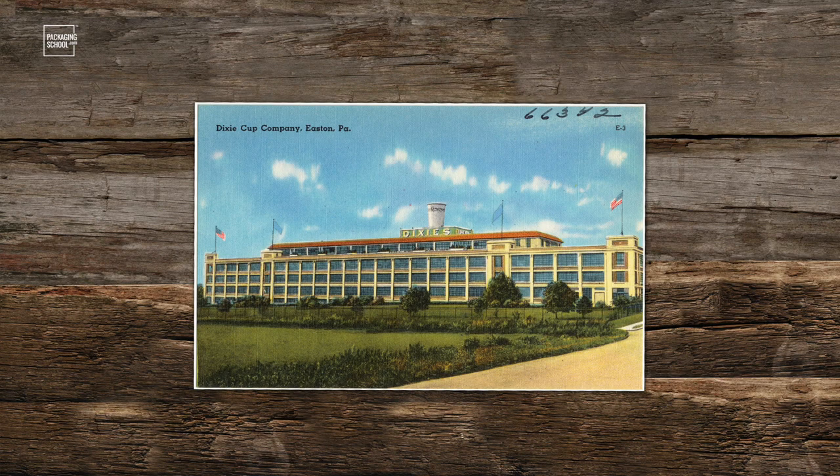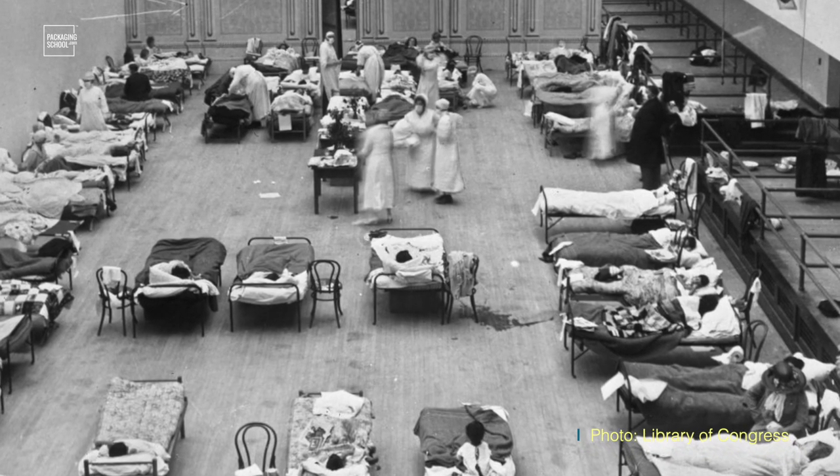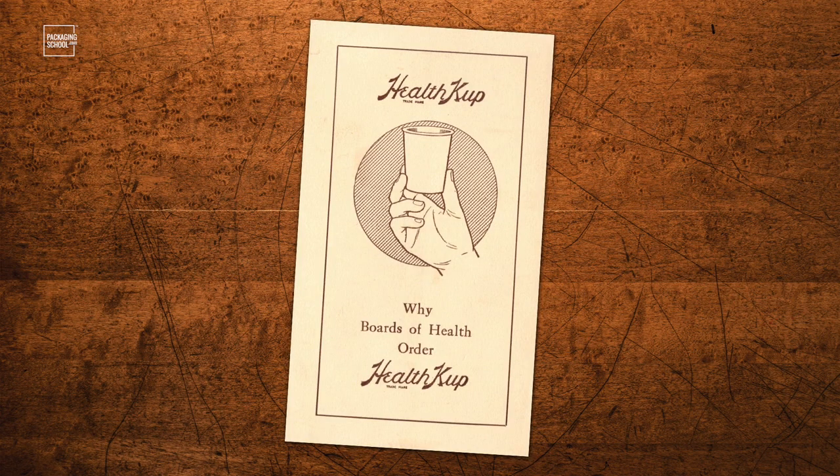So the company that produced the health cup, later to become the Dixie Cup, grew kind of slowly over the next 10 years. Until 1918, something happened. Something big. Do you remember your history? The flu. It was the influenza of 1918, a global pandemic. And suddenly the health cup became a paper-based, simple bit of life-saving packaging technology.